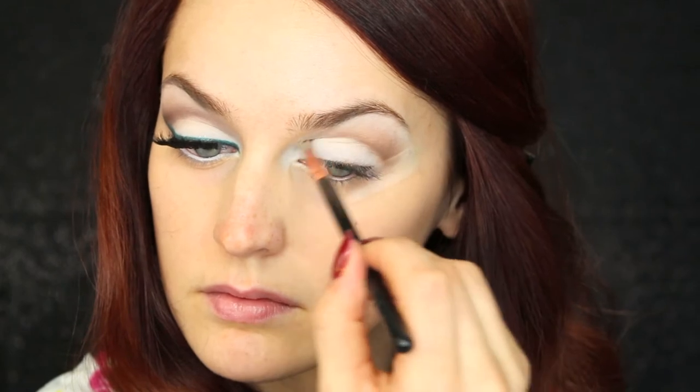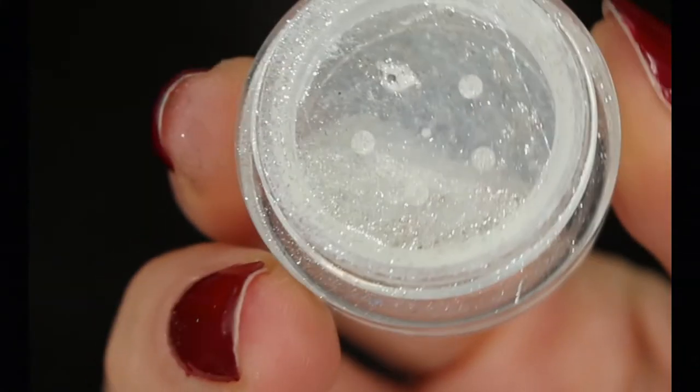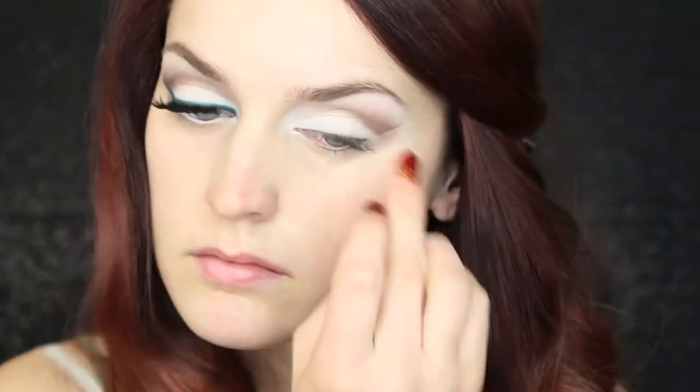Going back in with a more tapered blending brush, I'm going to go in with a deeper brown color. This will really carve out the lid and make your eyes look a lot larger. I decided to add a little bit of glam to the look with my MAC Reflex in the color Translucent, and I'm applying that right to my lid with my finger.